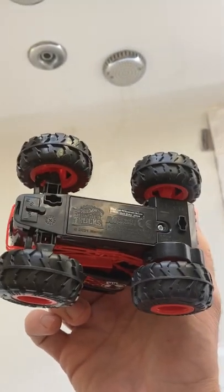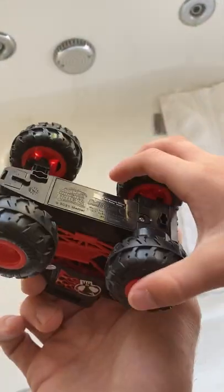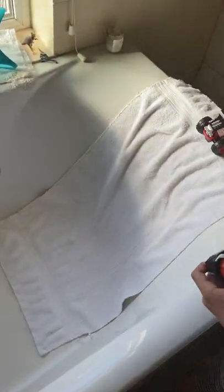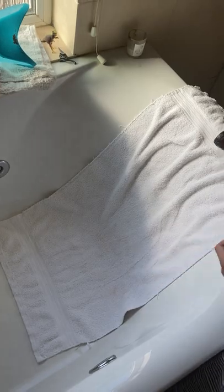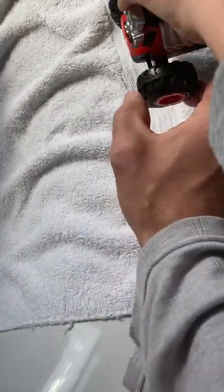Is it rear wheel drive? Yeah, rear wheel drive. And how many batteries does it take, Peter? Three in this one, three in that one, and two in the controller. Yeah, and they should be play batteries - they're free. The tires are quite hard plastic.